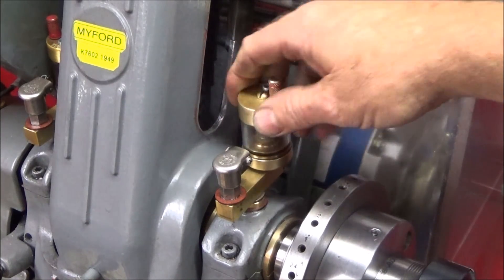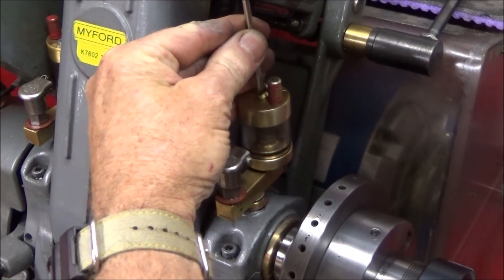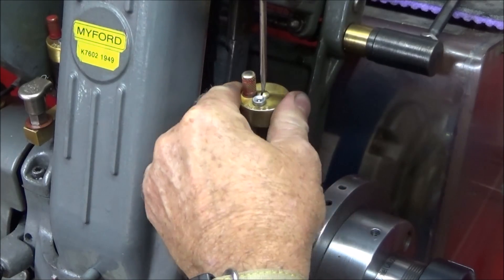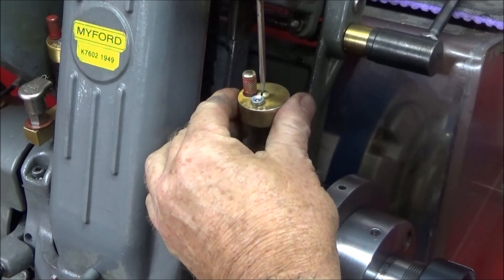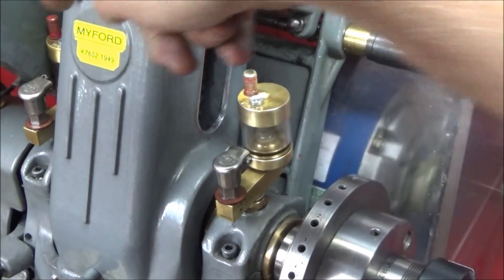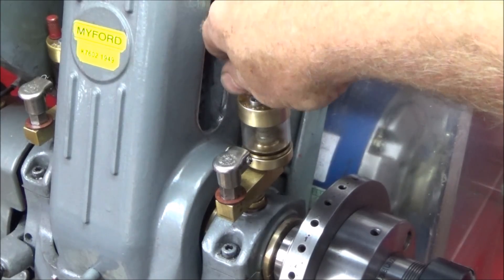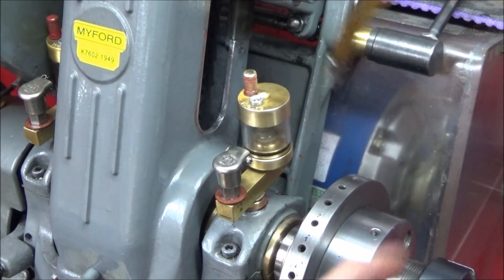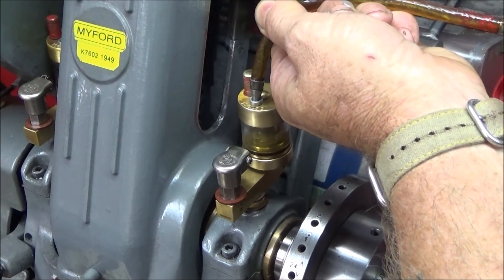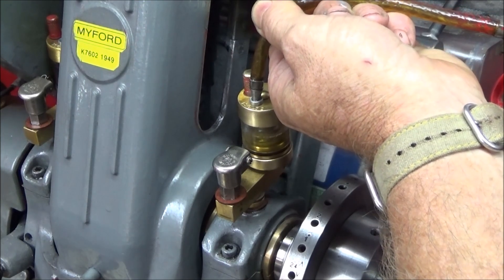When I screw it onto the machine, I can just loosen the centre screw and position the cap to wherever I want — the concave oiler is obviously best at the front. You can position the back one as well so it's easy to reach the actual valve to undo it. In use, this oiler produces one drop of oil about every one minute and fifty seconds.